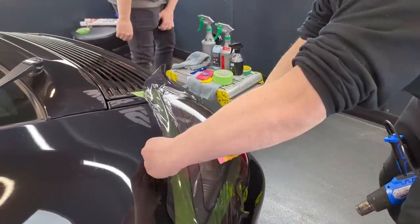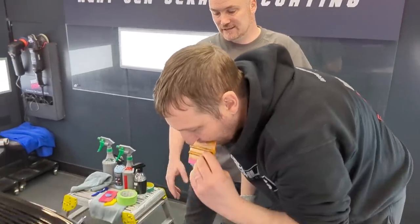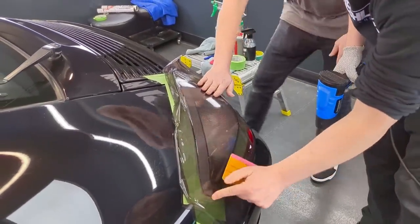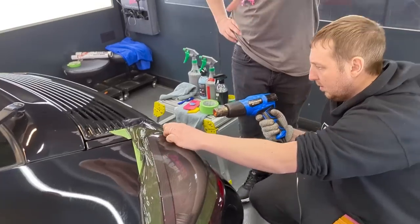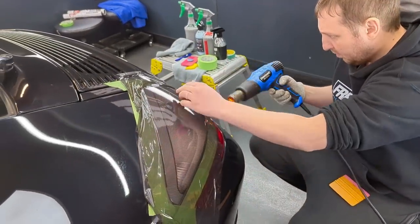It goes on pretty easy. Yeah, it's really flexible, because what Hexis have managed to do is they've actually managed to use their PPF technology in this film. Normally PPF you need to apply wet, but they've managed to make this airflow, which is incredible. So it's a full cast film — being cast means it will go around nice contours. Once this has been heated, it will lose its memory, so it won't try and shrink back. That's the beauty of this product, and the gloss is off the Richter scale.